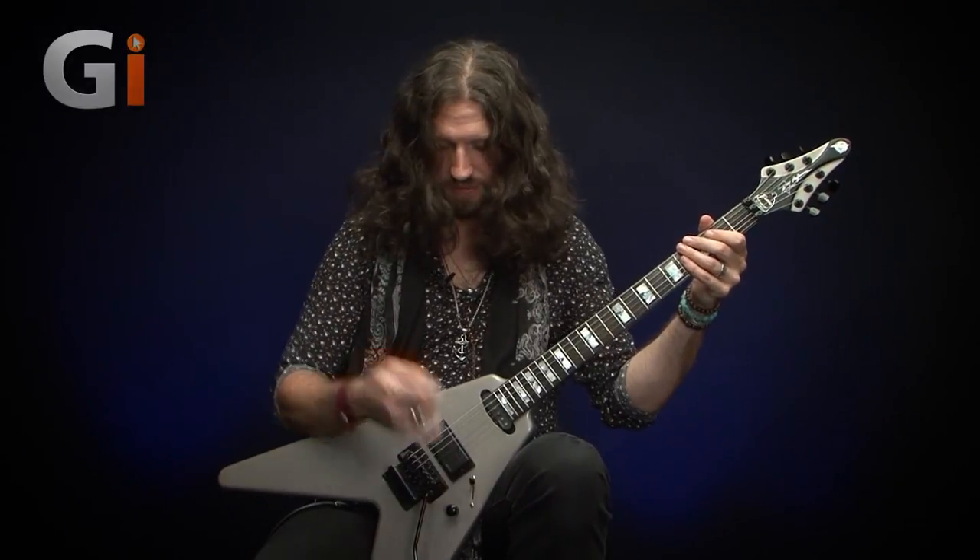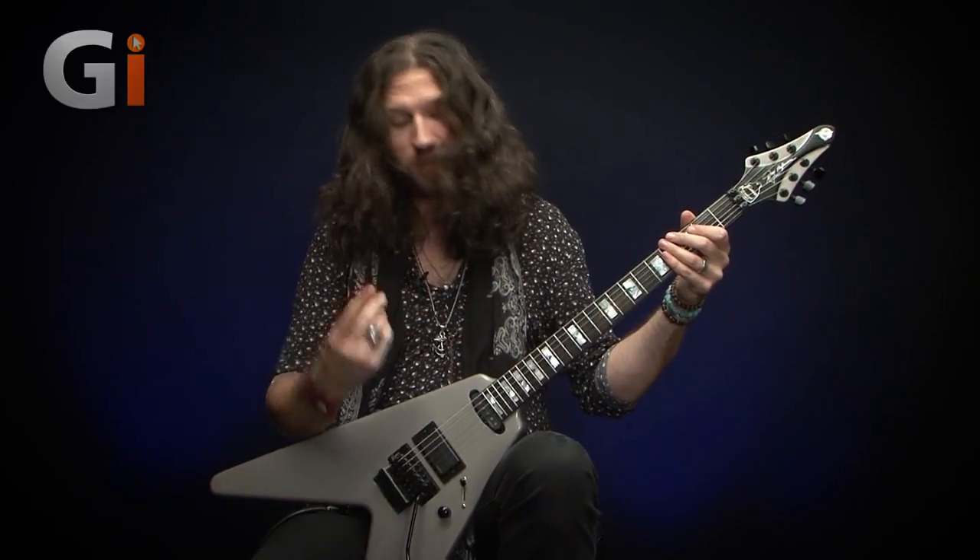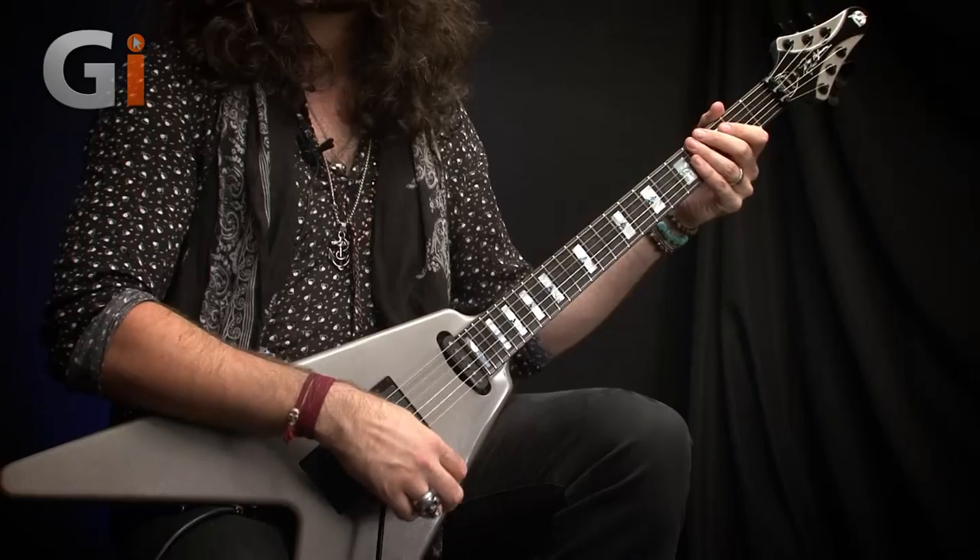Last but not least we have the neck single coil. Riffing out — this probably wouldn't be your first choice for heavy metal riffs — but we'll try it all the same. Sounds like this.